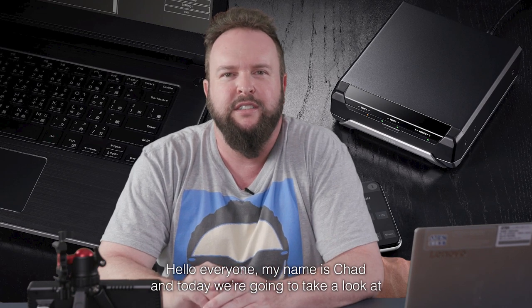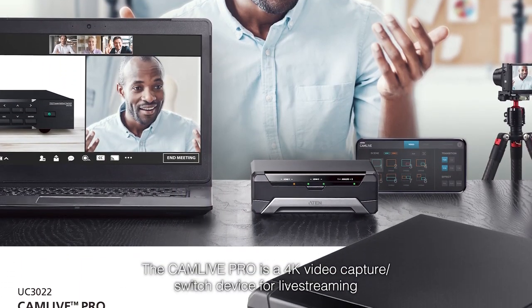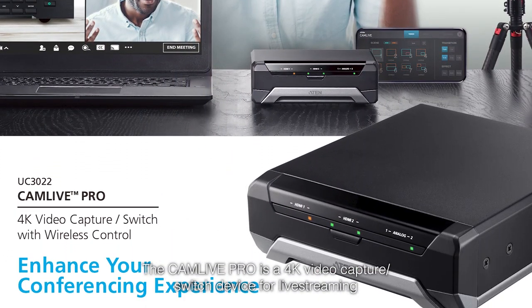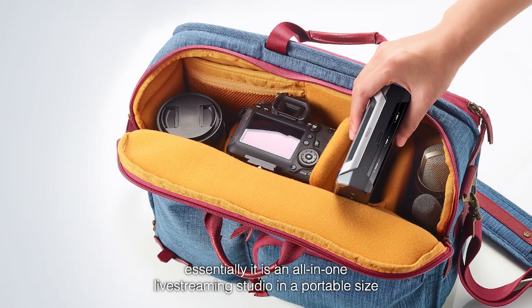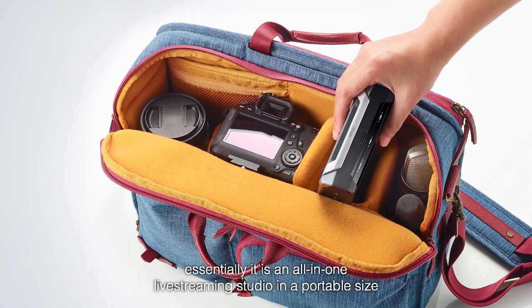Hello everyone, my name is Chad and today we are going to take a look at the A10 CamLive Pro video capture device. The CamLive Pro is a 4K video capture and switch device for live streaming. Essentially, it is an all-in-one live streaming studio in a portable size.